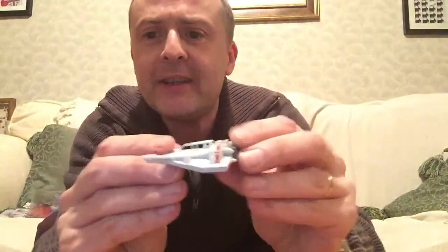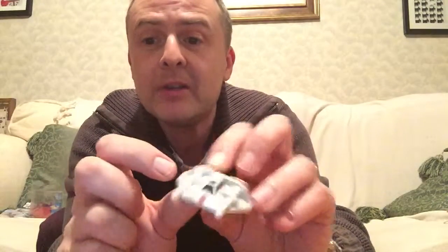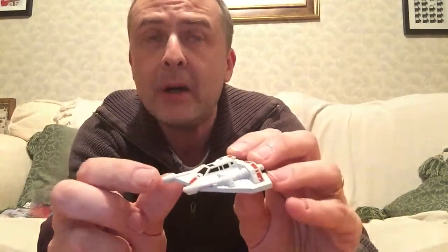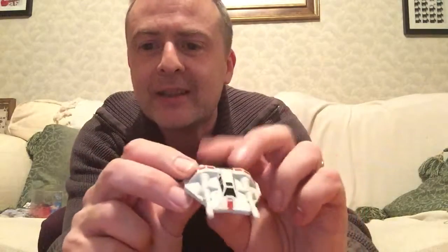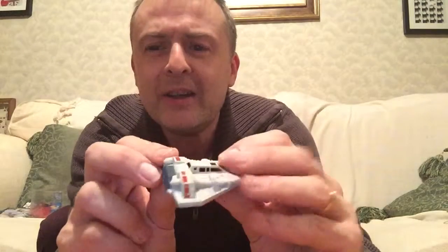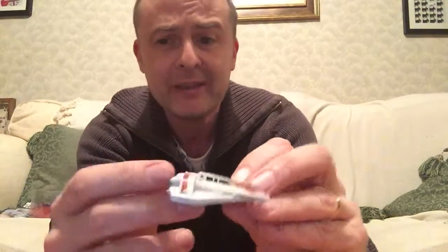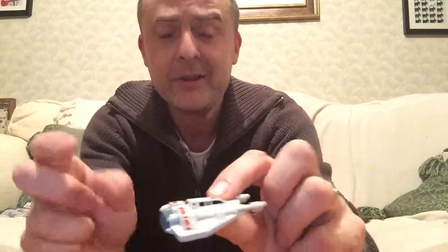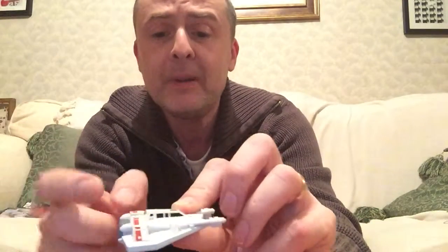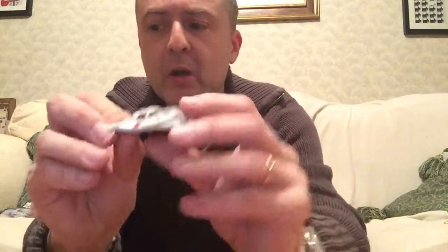Now let's have a look at the Snow Speeder. I love this craft - it's a wonderful shape. The front, this part, very much reminiscent of a Y-wing; I was going to say a U-wing for a second there. I love these ships. I believe the Black Series versions are a little bit bigger and cost more than two of these together, but the canopy opens and the air flaps open on that one. Not on this one though - this is just a smaller piece.